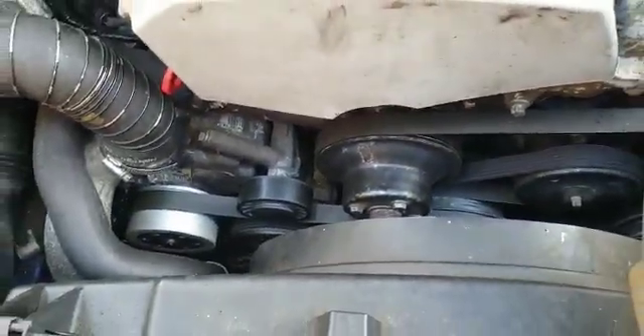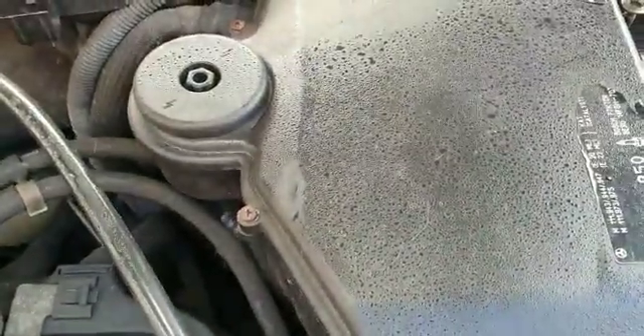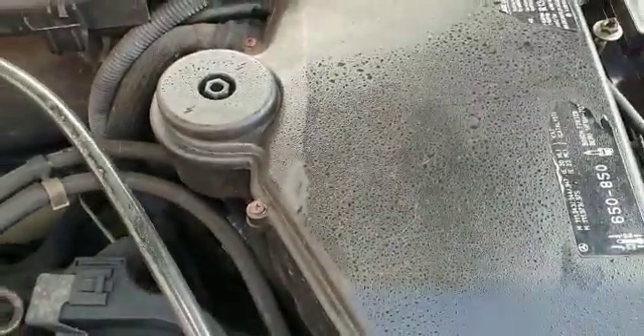I've got no fault codes at all on the management system. It does run the older round-port diagnostic system, but I have got the adapter so I can read those codes. So I've checked that.